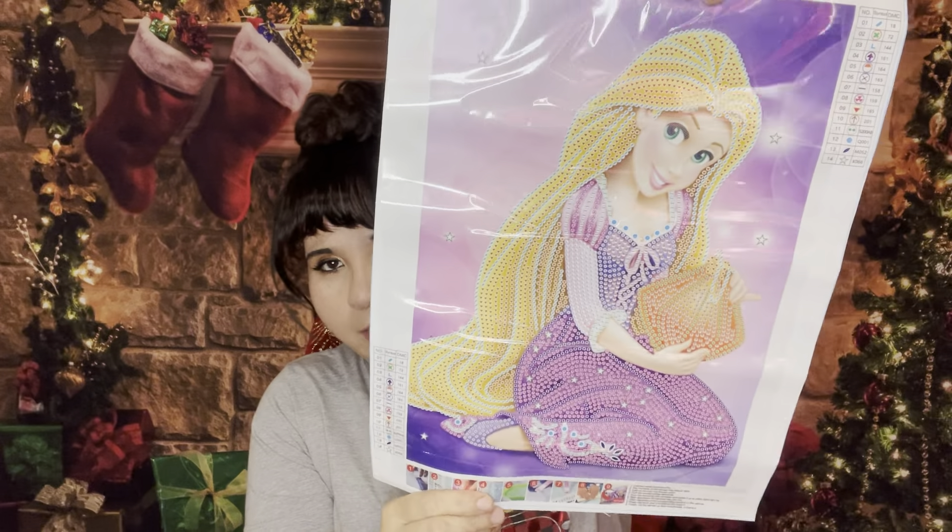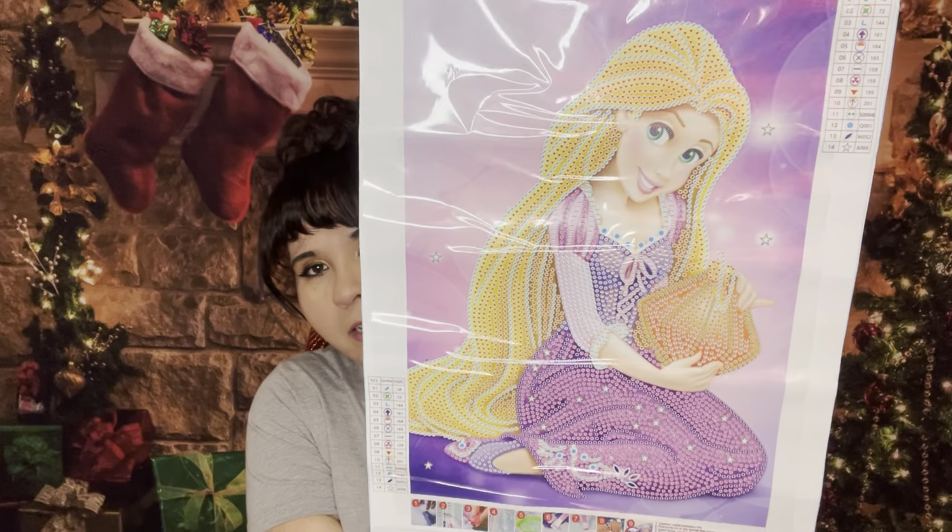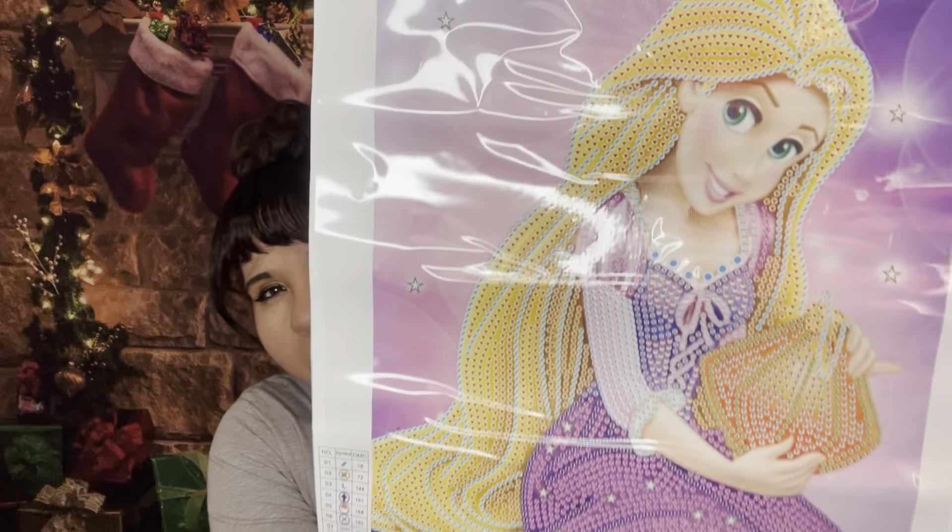Rapunzel! So again, standard tool kit — each diamond painting comes with one of those kits so you have everything you need. This is Rapunzel from Tangled. I love my Disney princesses, isn't she pretty? This is another partial and this one is a 30 by 40. It has 14 rhinestone or gem colors. She's gonna be super pretty. Here are the special gems — they're all rhinestones, there are a few special ones, and there are some stars and diamonds, so it's very, very pretty.